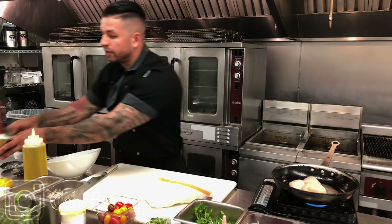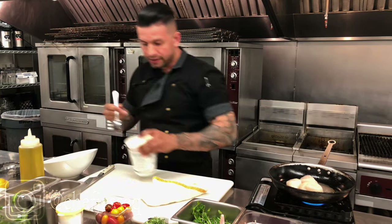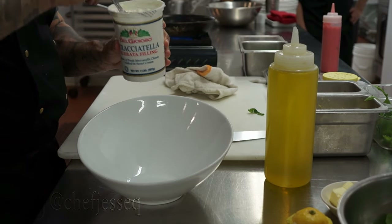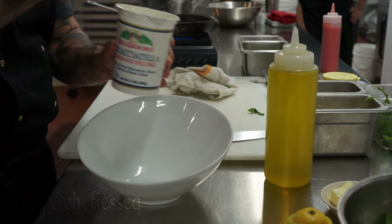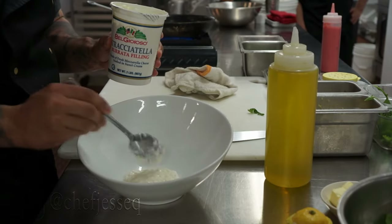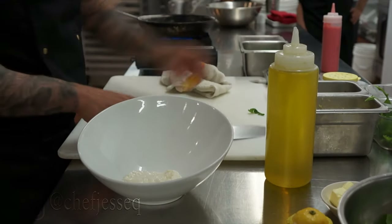Set that aside — your salad is ready to go. Over here in my plating bowl, I'm going to take a little burrata cream. This is just the cream from the burrata, and I'm going to take that and put it on the base of my bowl. Three ounces should be just plenty for your salad.